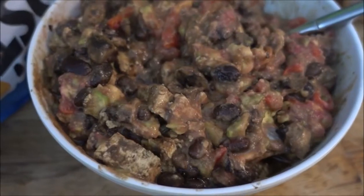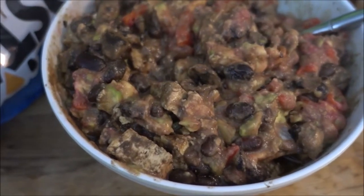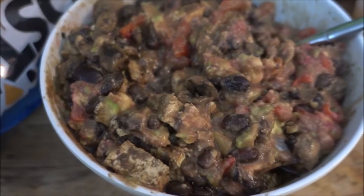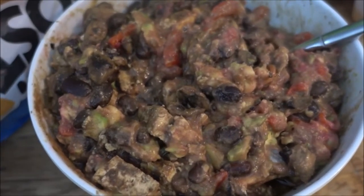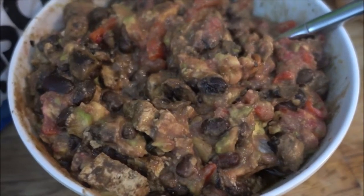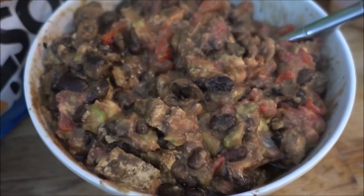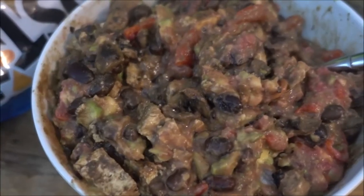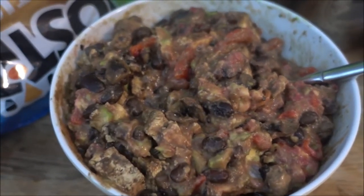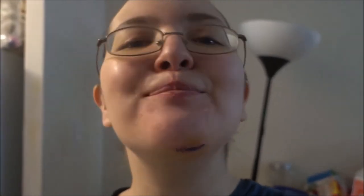As you can see, the beautiful beans, tofu, and mushrooms are cooked and ready, and in the bowl with the rest of the guacamole. All you have to do is mix it, make sure it's not too hot before you eat it, and dig in. Bon appétit!